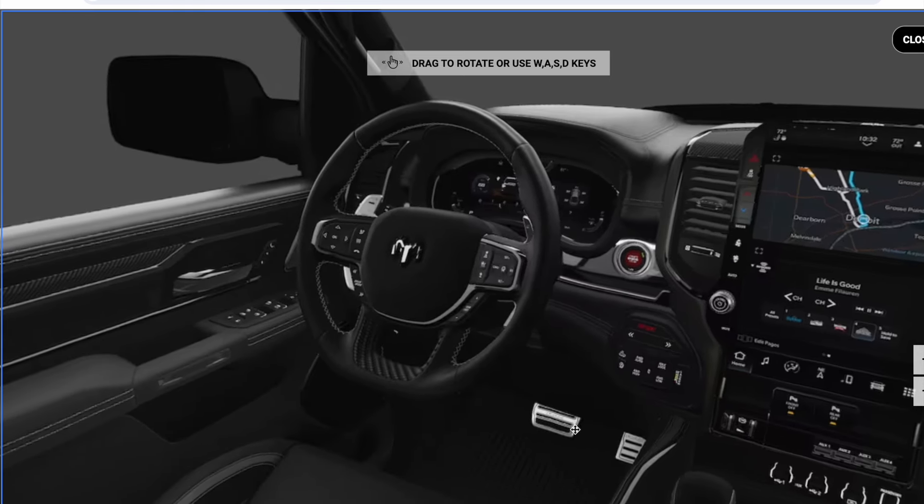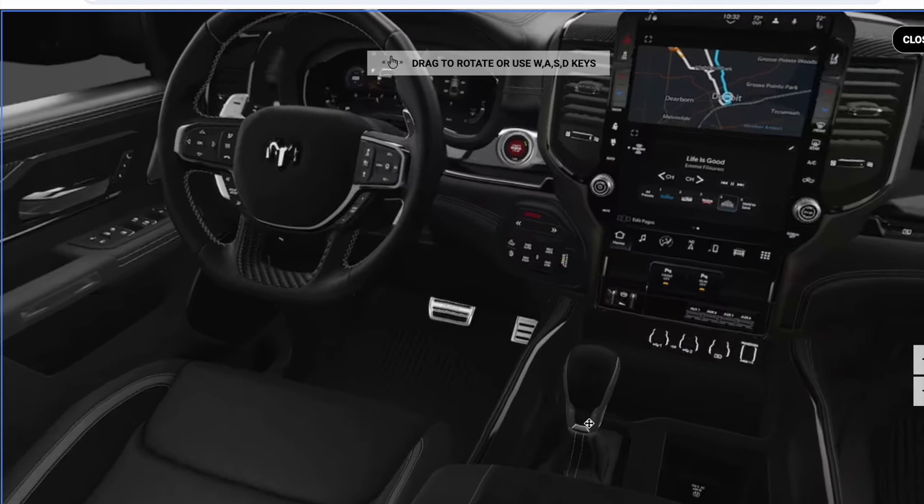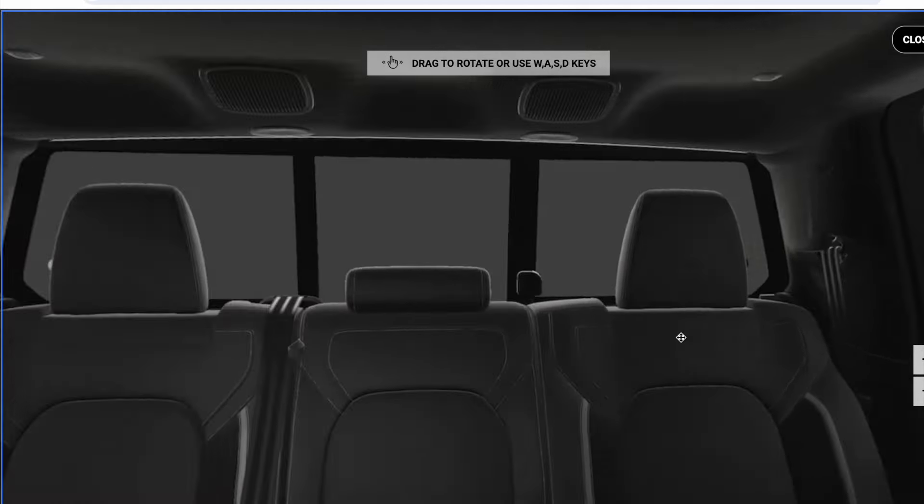I do like that this is going to have these aluminum brushed pedals — I think that looks pretty sharp. And then you do have your standard center console shifter. Interior-wise, I like how they got the embroidery in the seating. That looks pretty sharp.